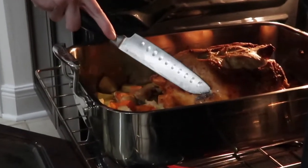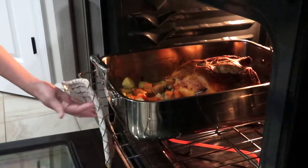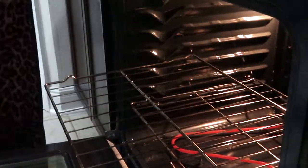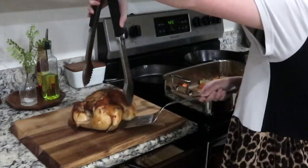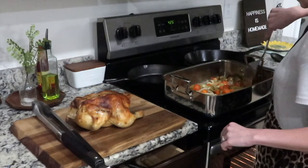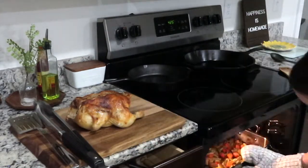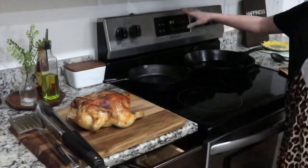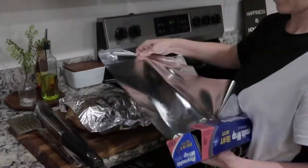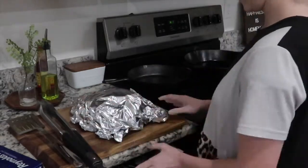About 30 minutes later the juices were running clear and it was ready to be taken out of the oven. Remove the chicken from the pan and stir your vegetables around a little bit. I put the pan back in the oven and broiled the vegetables for about 15 minutes so they could get a little bit crispier. Then cover your chicken with foil for about 15 to 20 minutes — if you start cutting it right away, all the juices are going to run out and you'll end up with dry chicken.